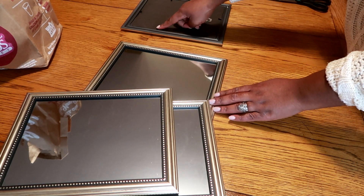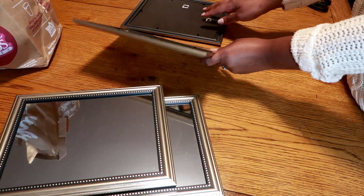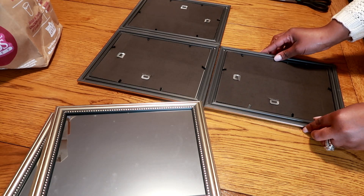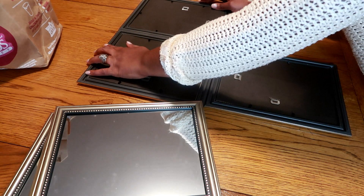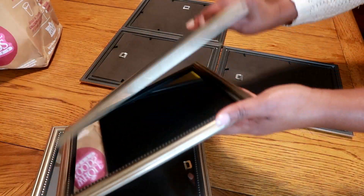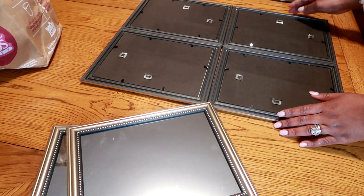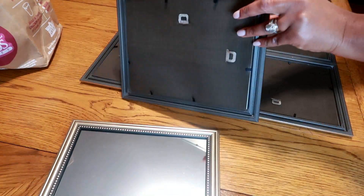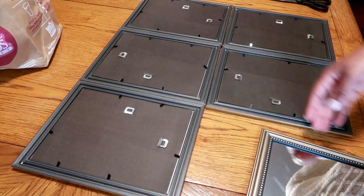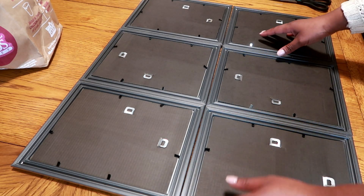I then moved on to flipping the mirrors backwards and just placing them where I would want it to look, trying to figure out how I want them to stand or place them by each other, just to see how they would fit and stay. I'm placing the mirrors side by side just to make sure they fit snug.